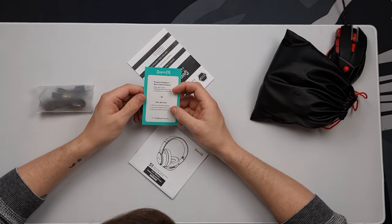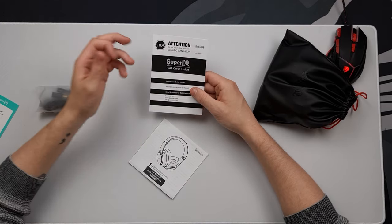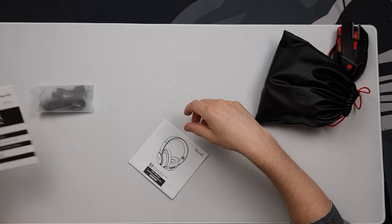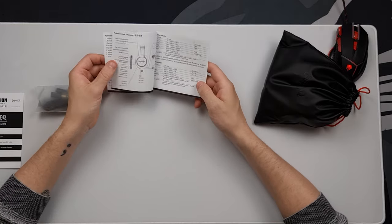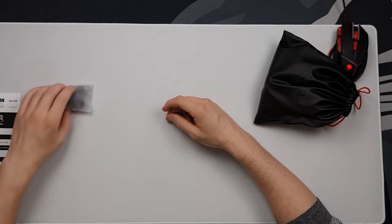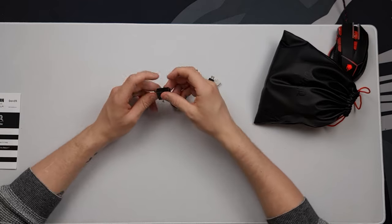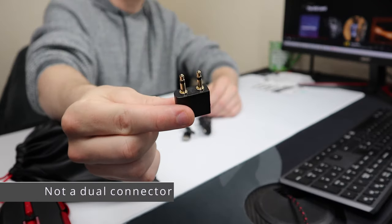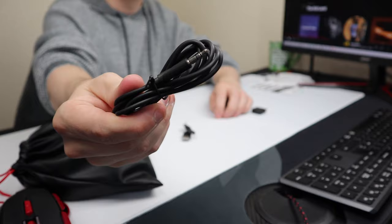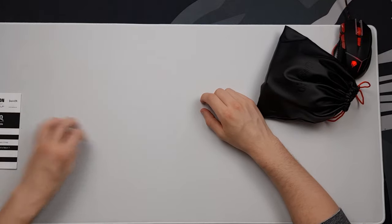We get a little card about registering your purchase online, and a note saying if there's an issue, don't return it to the store — Super EQ can help you out. There's also a user manual covering all the buttons, how to connect it, and the accessories pack includes a dual audio connector, an aux cable, and a USB to micro USB cable.